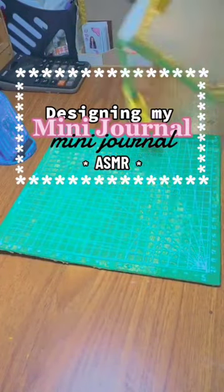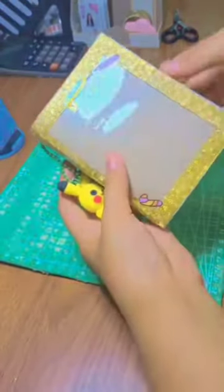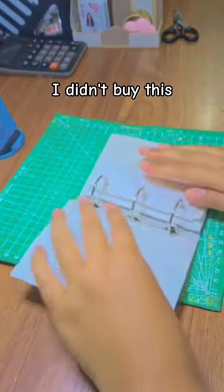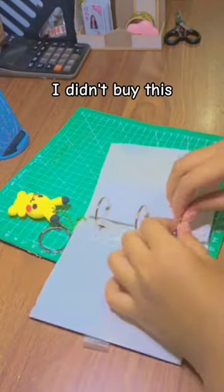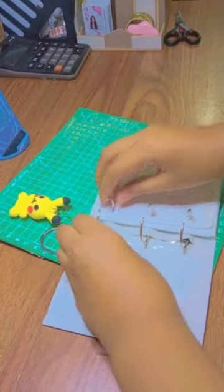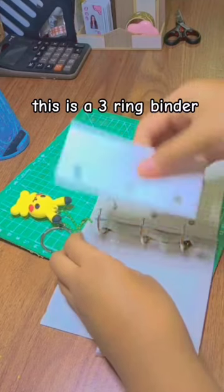Designing my mini journal. I didn't buy this, I made this. This is a 3 ring binder.